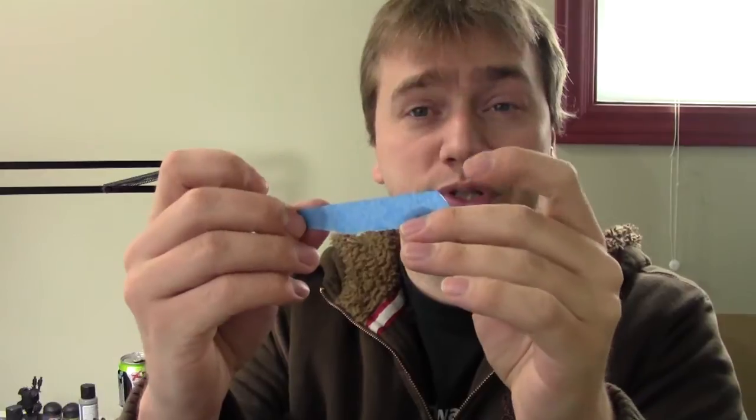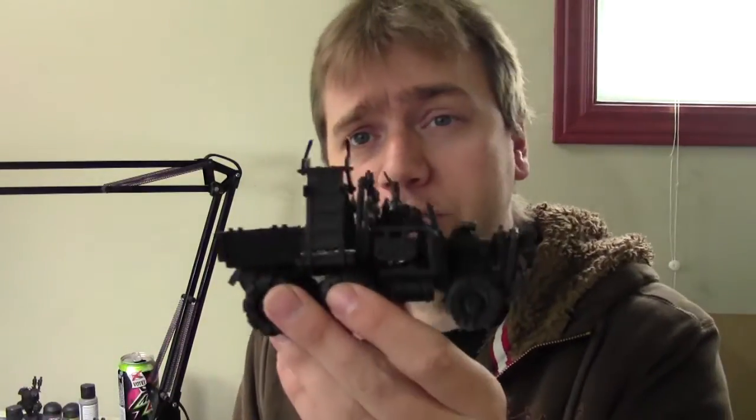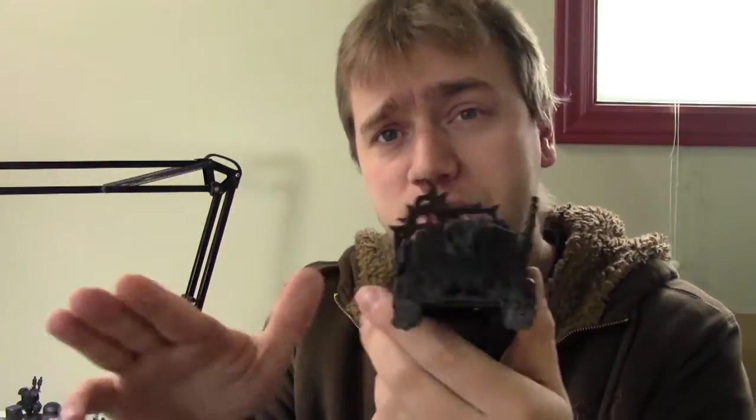If you end up ripping the tape, let's say it's too thick, you can rip it in half or rip out parts to get the right thickness. Always make sure that the straight edge part is towards the part you're masking, and the opposite part can be away from it. My example for masking today will be this Ork truck. Since it has some cool different pieces, I'll show you how to mask various parts and repeat this process, using standard painter's tape.